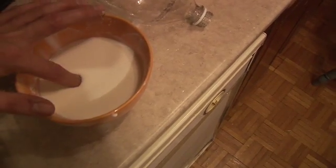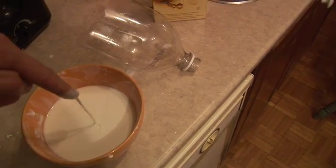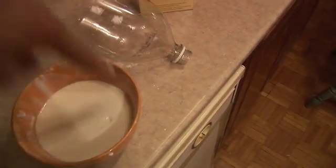And the thing is, it's a liquid — you put your finger into it and it oozes. But when you hit it hard, it's a solid.